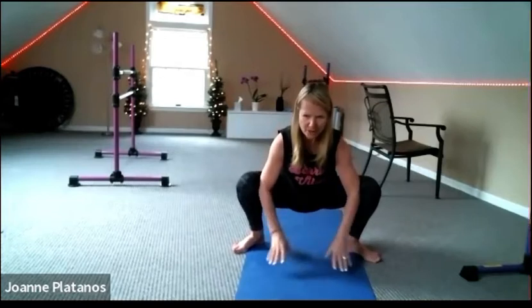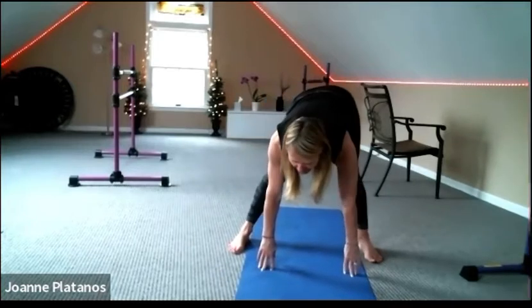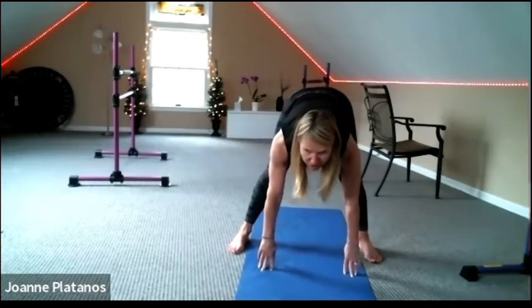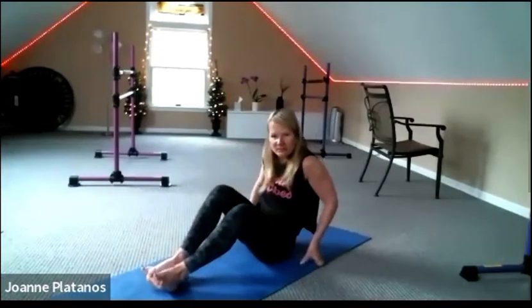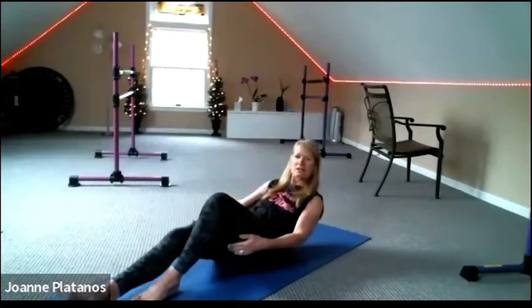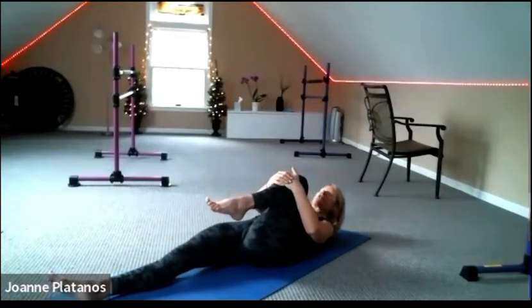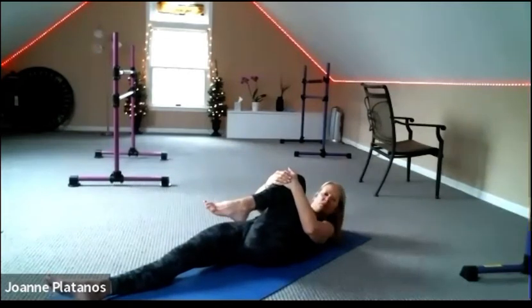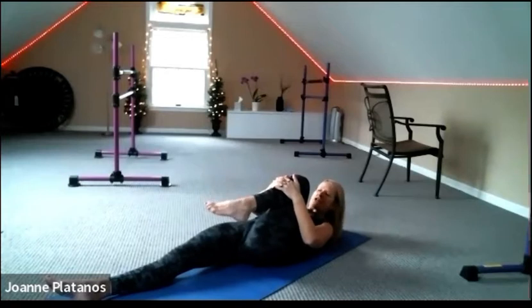Hands down, stretch those legs, take the tail right and left. Come down onto your seat, onto your back, all the way down. Lay down. Bring your right knee in and find your ankle circles. Try to bring that knee in as close to your chest as you can, and ankle circles in both directions.